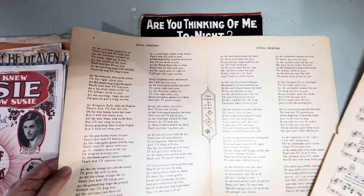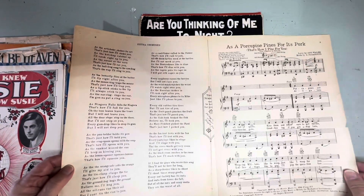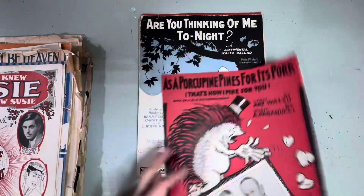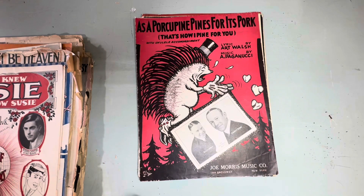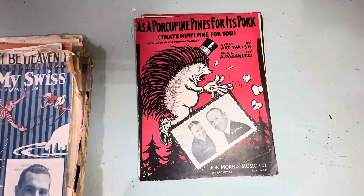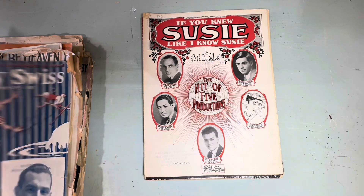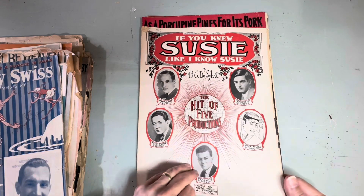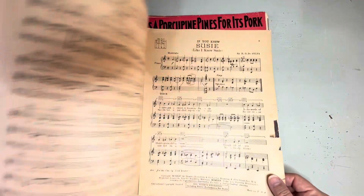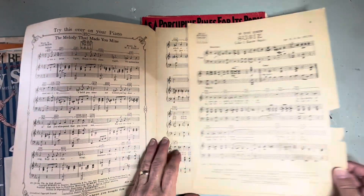All these are extra choruses so this song could go on forever and ever. Here's one I'm sure we all know: 'If You Knew Susie Like I Knew Susie, Oh What a Girl' — the hit of five productions. And that's the back of it.